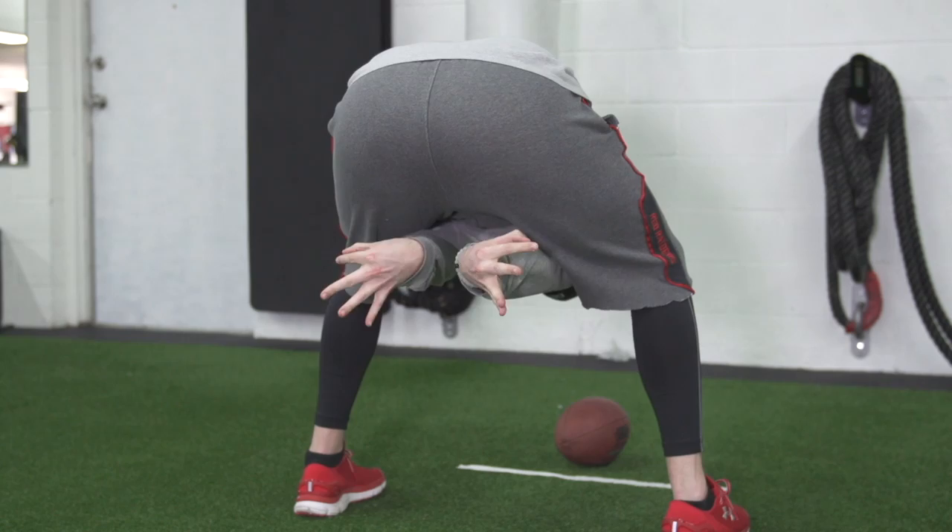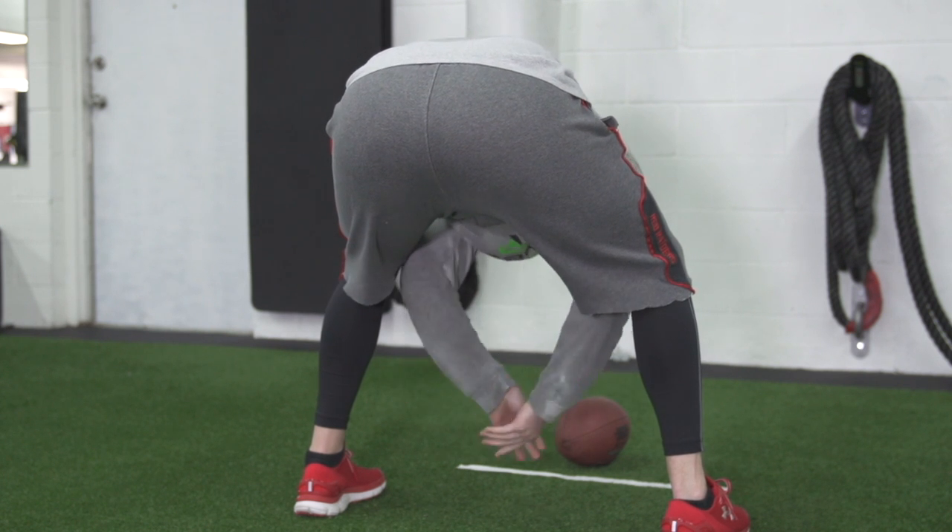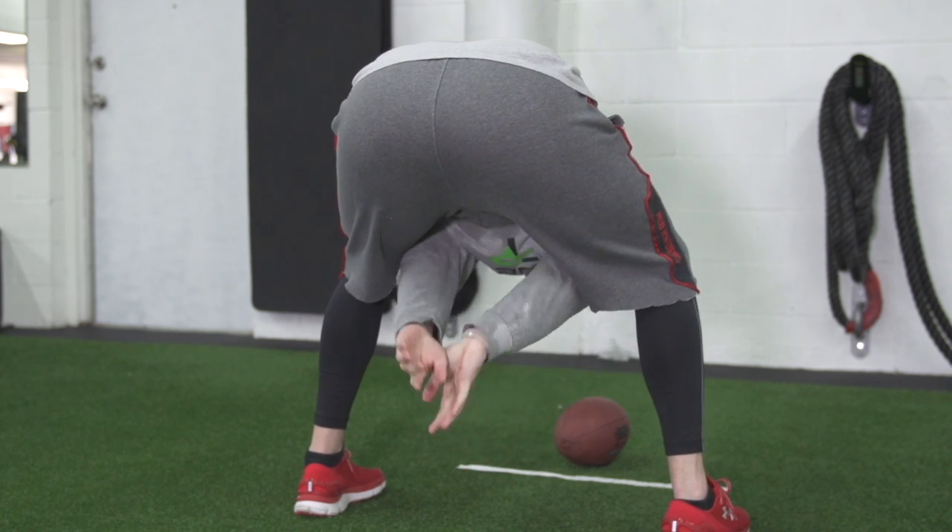Strokes are just a great way to get that muscle memory from point A to B. Think of it more like a practice stroke if you're a golfer, or you're on deck as a batter. Strokes are a good way to tell yourself: this is the motion.